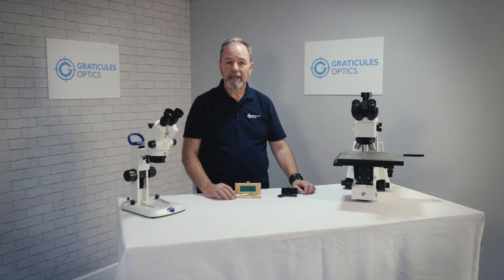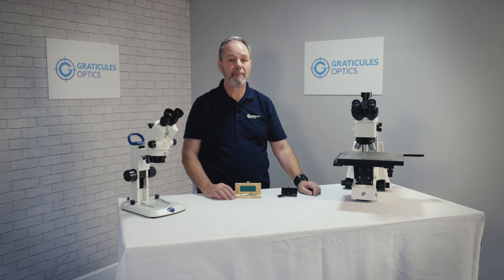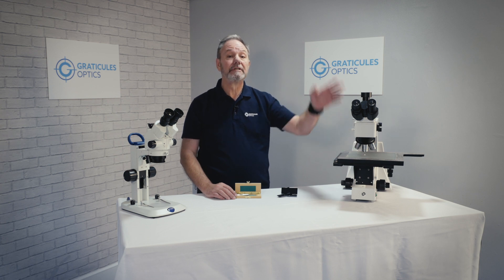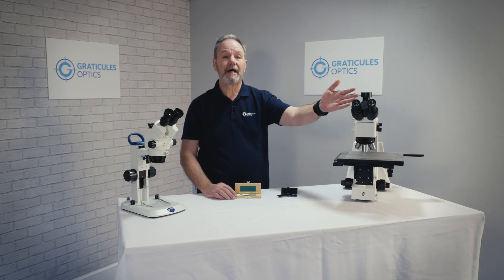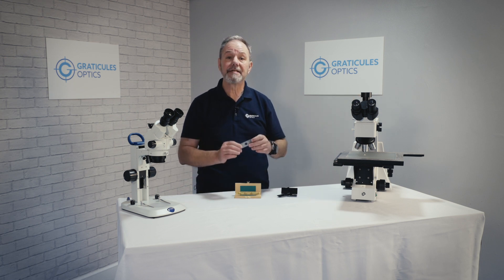In order to fully calibrate your microscope, you should carry out this procedure for each of the objective magnifications, or you could just limit that calibration to the magnification you require. We're going to use the times 10 objective with an eyepiece reticule which is 10 millimeters in 100 divisions, and a stage micrometer that is one millimeter scale length.